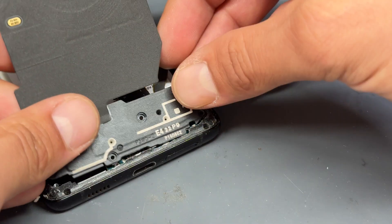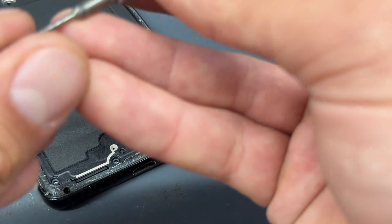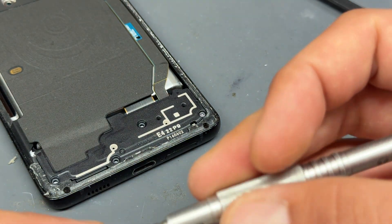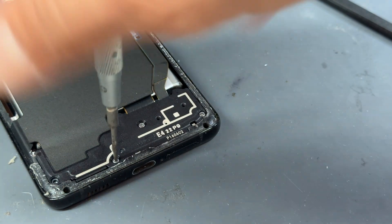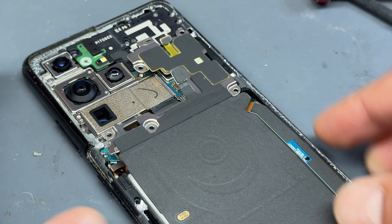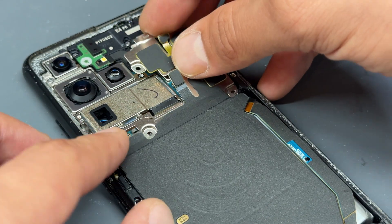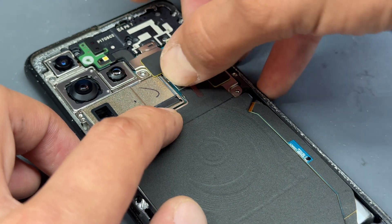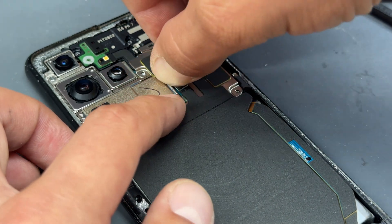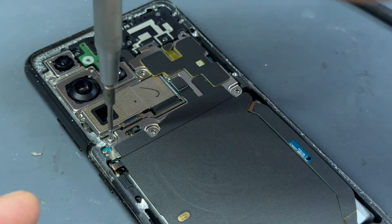Now we can re-cover that subboard with the loudspeaker and plastic cover and secure that down with the four screws that we removed when we were taking this apart. With those re-secured, we'll move back up to the top where we can reconnect the battery. Reinstall this metal shield, making sure that you put the flex cables in place first, and then re-secure the five screws that held down that shield.